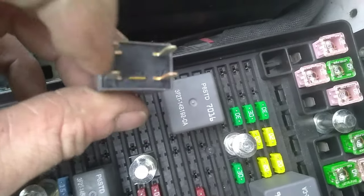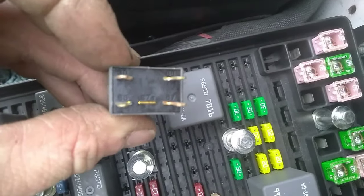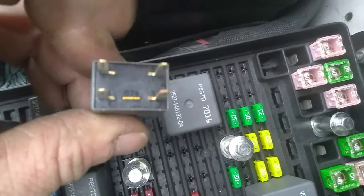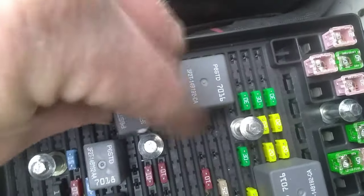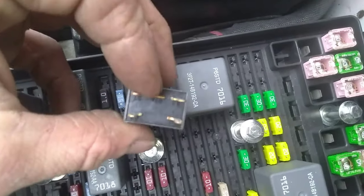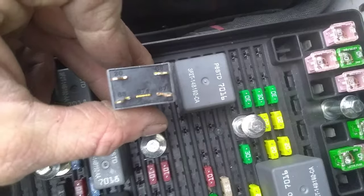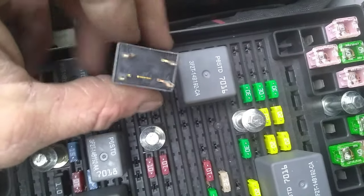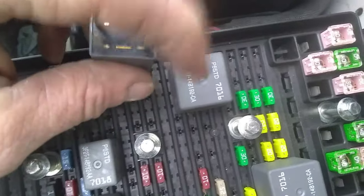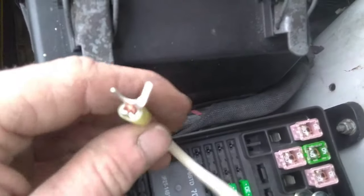85 and 86 are diagonal from one another, and 30 and 87 are the same way — they're the opposite. It doesn't matter which way you turn it; you're not going to put it in there backwards because it just flips around — it's diagonal. But in order to jump out this fuel pump, you're going to have to jump from 30 to 87.